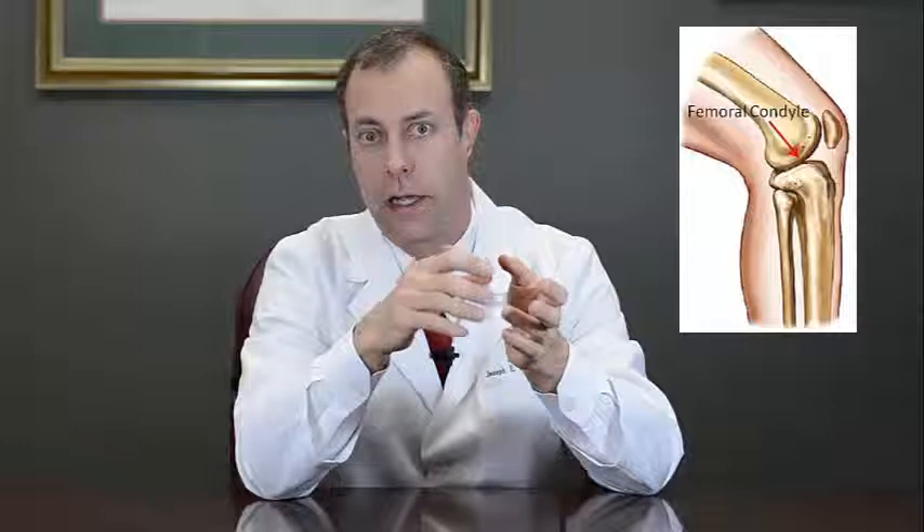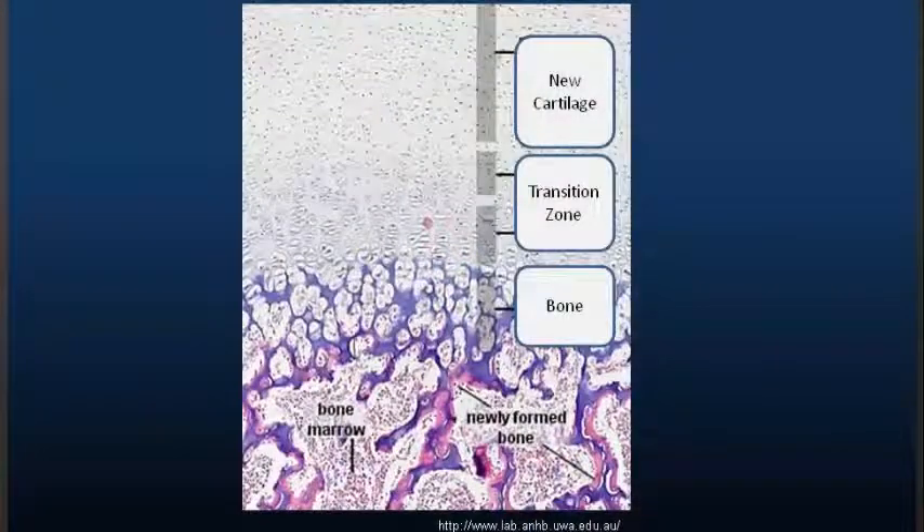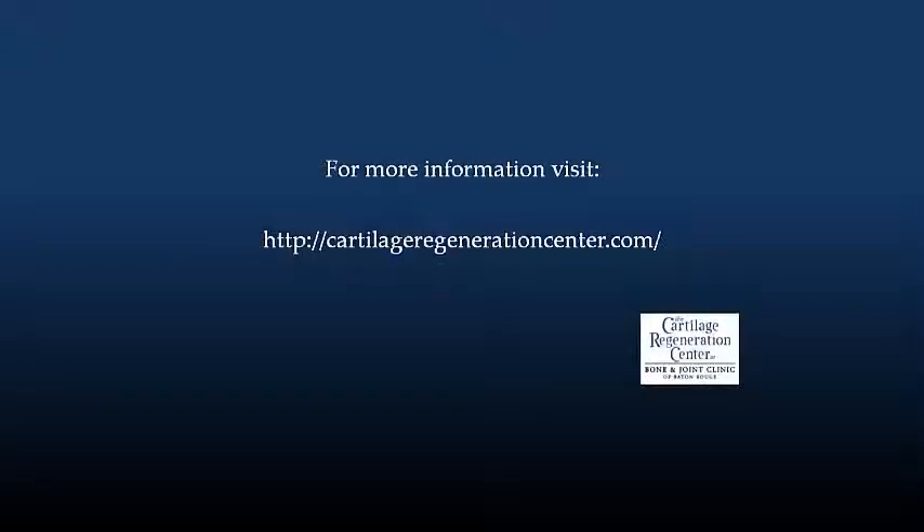It works fairly well for lesions on the femoral condyle, but not always. It does have a problem sometimes with that new cartilage delaminating from the underlying bone. I think the reason that sometimes happens is because those cells can only become cartilage — they can't become bone and cartilage. The normal transition from bone into cartilage is a very three-dimensional interwoven surface, and that provides a bonding of the overlying cartilage to the underlying bone. With autologous chondrocyte implantation, you have bone and then you have cartilage, and it doesn't have the same mechanical integrity between the two layers.